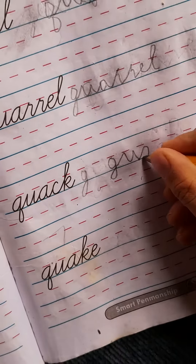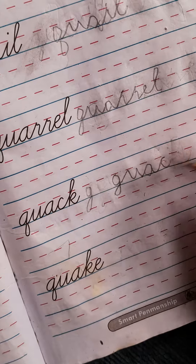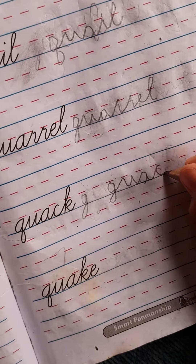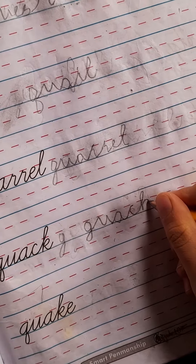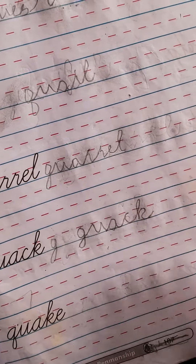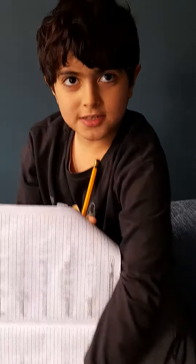Yes, so comfy. And you know it's good. Okay, let's do this now. I've did all of these.